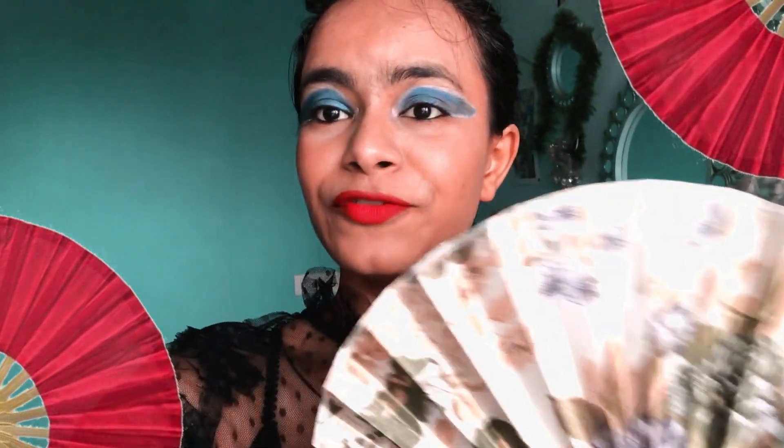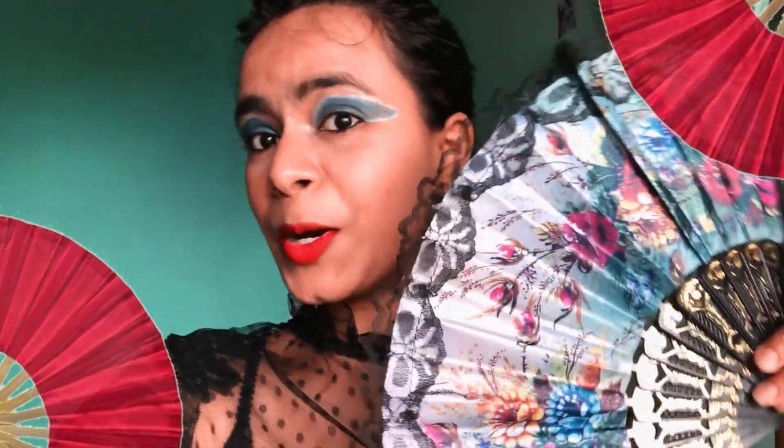The first prop we are going to use in our self-portrait photo shoot is this handheld fan — a folding fan, also called a Japanese fan. I have two of them; I got these from Nagalia. I'm pretty excited to see how the photo shoot is going to turn out. We are going to use these two as props for today's photo shoot.